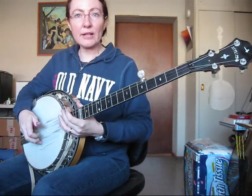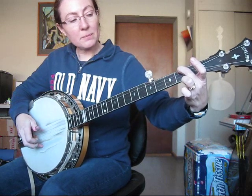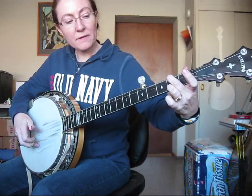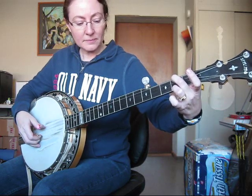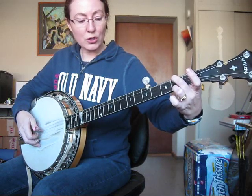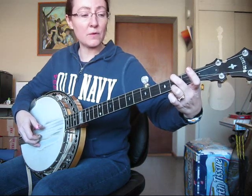Here we're going to use an E minor chord. An E minor chord is the middle finger on the fourth string, second fret, and your ring finger on the first string, second fret. We're going to do a forward-backward roll using the fourth string: four, two, one, five, one, two, four, one. And if you notice, I did a hammer-on here on the fourth string.